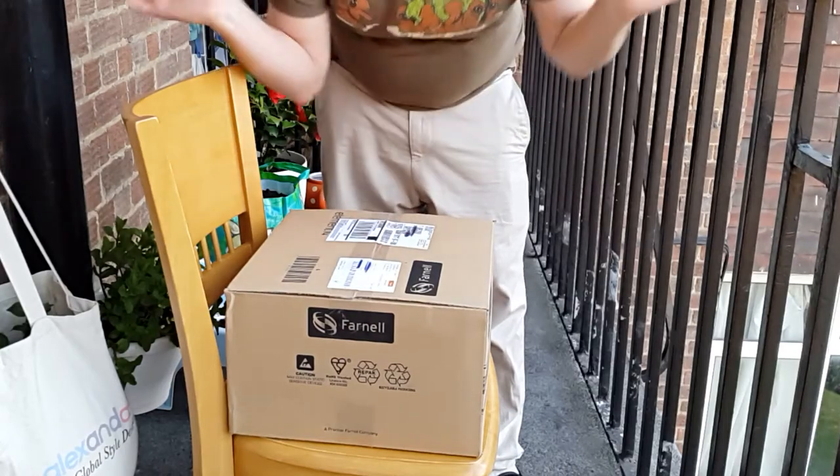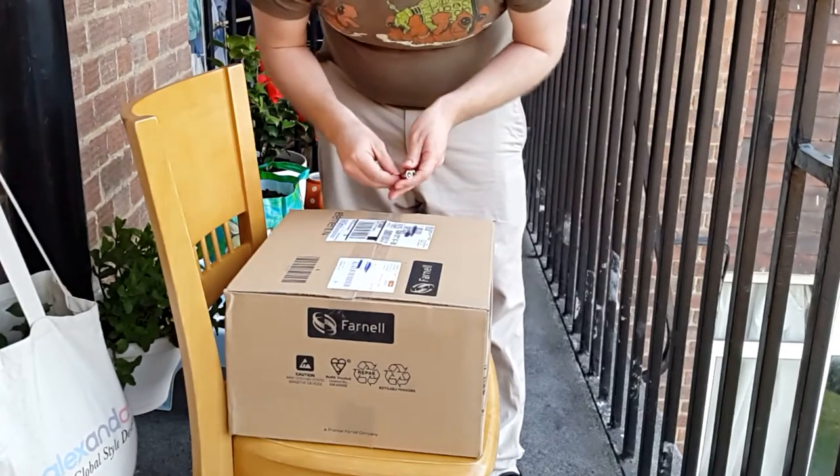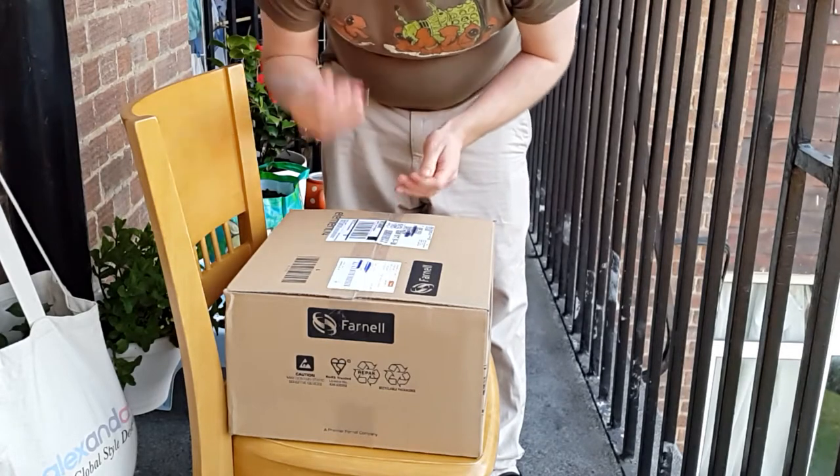Here I am in my NOTLAV. It's nice and sunny so I might as well do it outside, and I've got a new package from Farr Now.